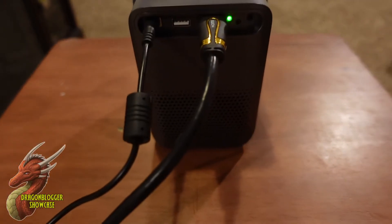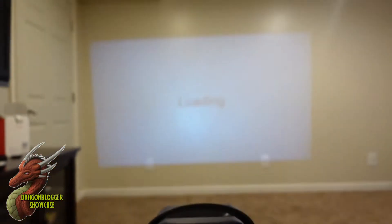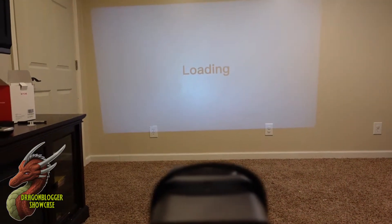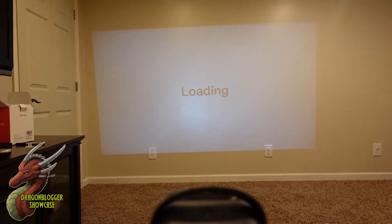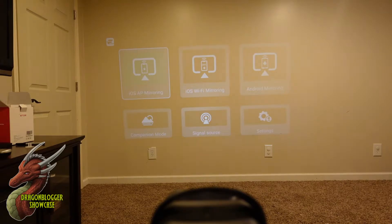Let's take a look at what we've got going on over here. We're loading on the wall over there. Right out of the box we have iOS mirroring, iOS Wi-Fi, Android mirroring, companion mode, signal source, and settings. Let me get the remote powered up.